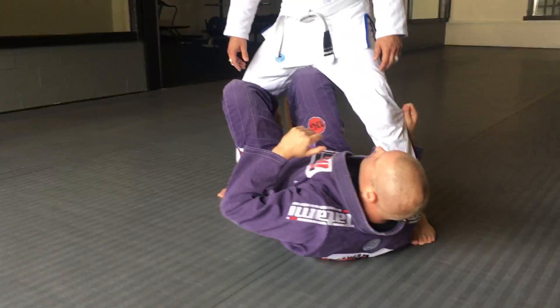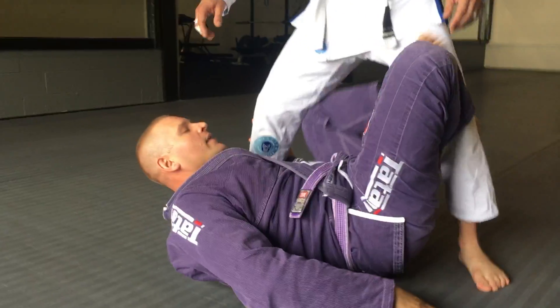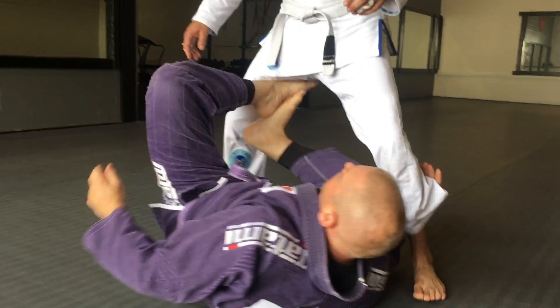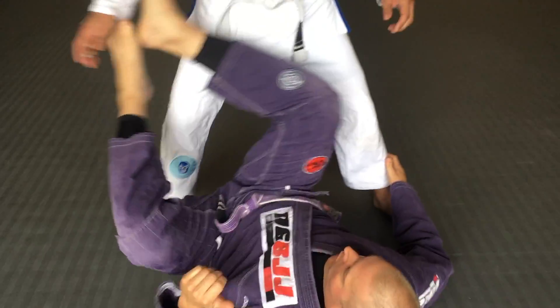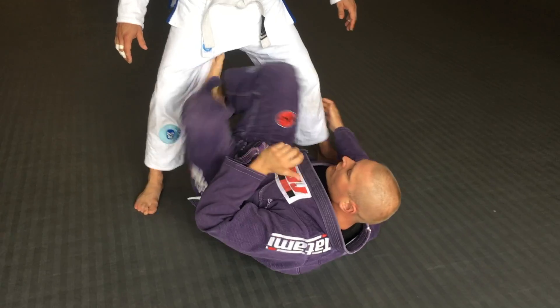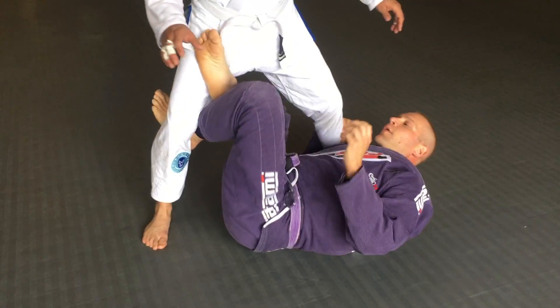I'm going to start by bringing this knee in here, bringing myself over, and leaving my other leg. I'm just going to practice going back and forth working my X-Guard. I don't ever want to drop both of my legs down or have both of my legs tapped — otherwise he's going to sit and mount or put me in leg drags. So I'm just going to practice going back and forth.